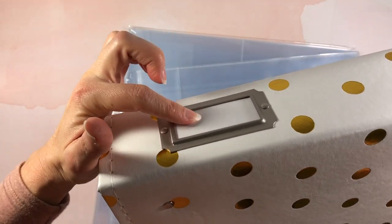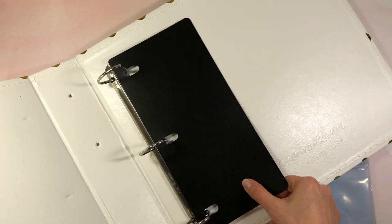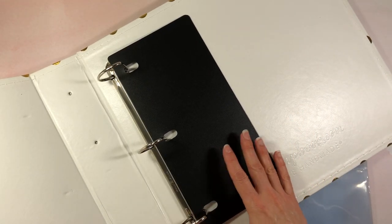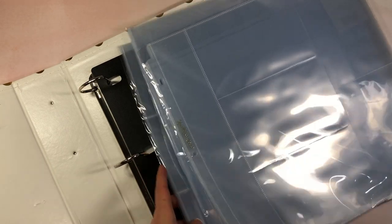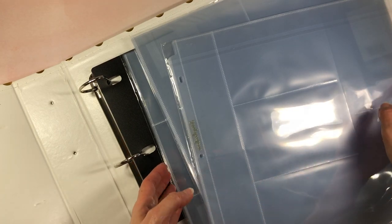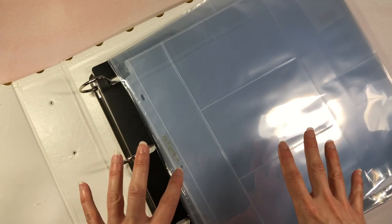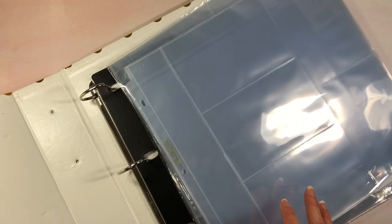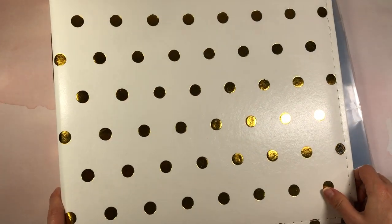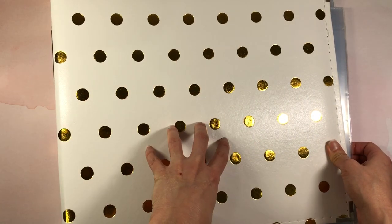I also picked up this 12x12 album — look how pretty it is with these beautiful gold polka dots on the cover and on the spine. The side actually has a spot where you can write the contents of the album. These albums come blank with a three-ring binder. I've never used one of Scrapbook.com's albums but I'm excited to try it. I picked up a few packs of pages to go inside because I have a bunch of pictures I need to organize. I'll link this below — it also comes in smaller sizes.